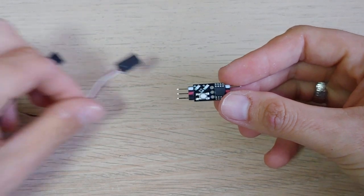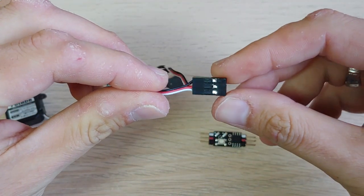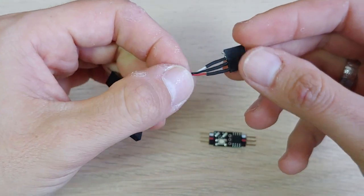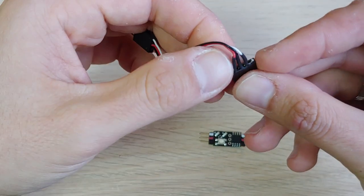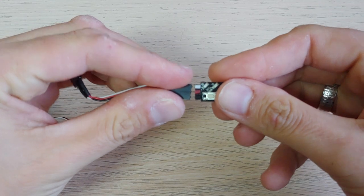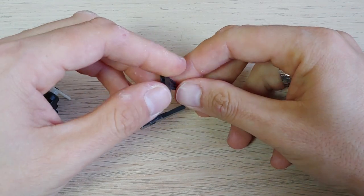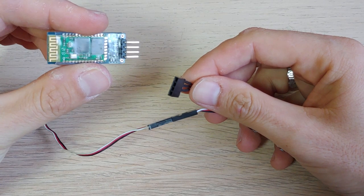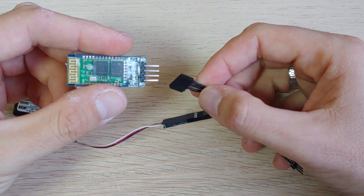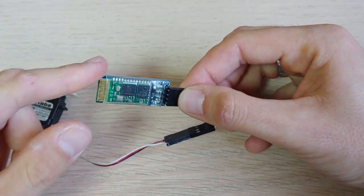First, instead of connecting the servo directly here on the left, you need to connect this cable. This is a three-pin cable extension for the servo, and here another three-pin cable that goes to this four-pin connector — only the two right pins are shorted here. So let's connect it and see how it works. I connect the servo here, and what we're doing is adding this Bluetooth module. This allows the timer to communicate with other Bluetooth devices such as an Android device. I connect it to the VCC here.